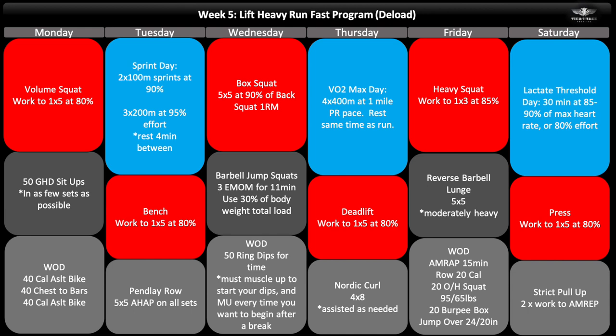Lastly, don't over-complicate this program. Nothing about it is super complicated — it's pretty much a linear periodization program adding volume. I've set it up so that it's not going to interfere with itself; you shouldn't be going into any workout feeling like your legs are super sore before a heavy squat. It's designed to get you into this style of training where you're running hard three times a week, doing WODs three times a week, and lifting multiple times a week. If you like this kind of program, stay tuned — there's going to be Parts Two and probably Three as well.